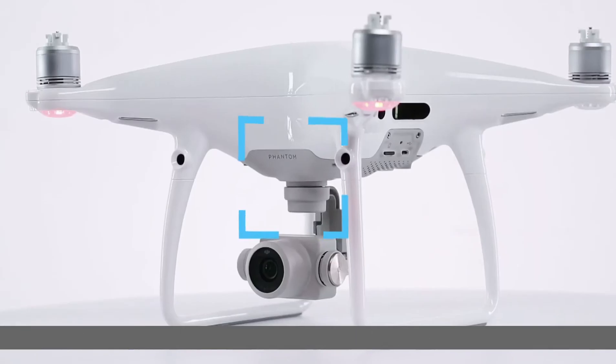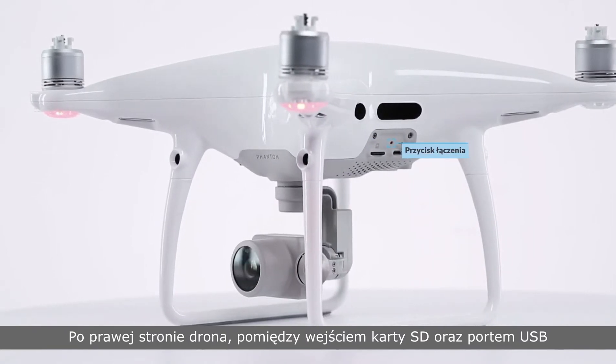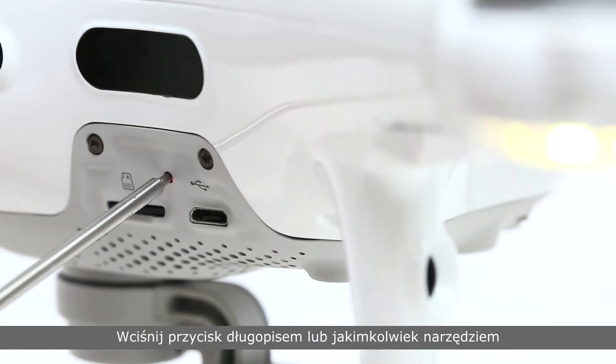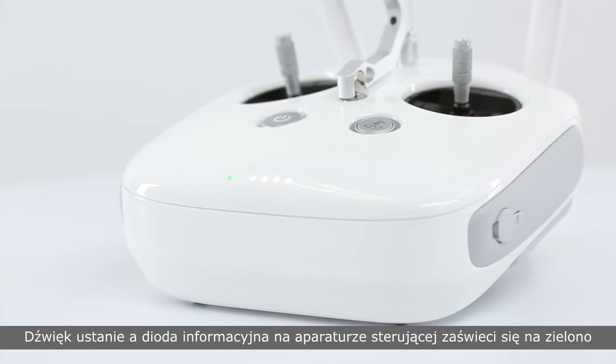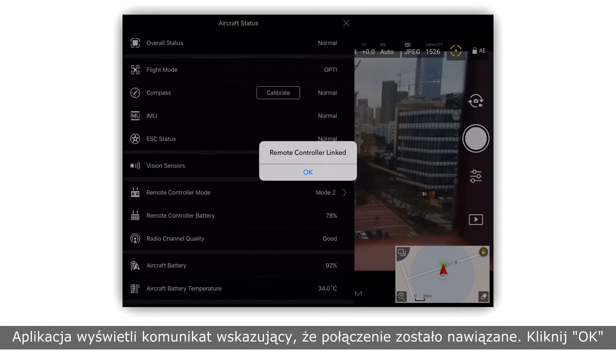To the right of the aircraft nose, find the hole between the SD card slot and the USB port. Press the button with a pen or suitable tool, hold it for two seconds, and release it. The beeping will stop and the remote controller indicator will turn green. The app will display a notification indicating linking is complete. Tap OK.